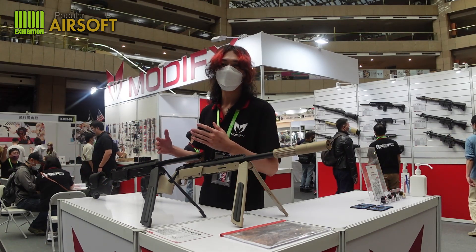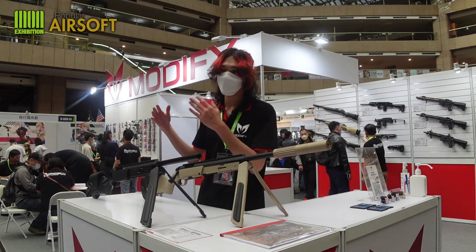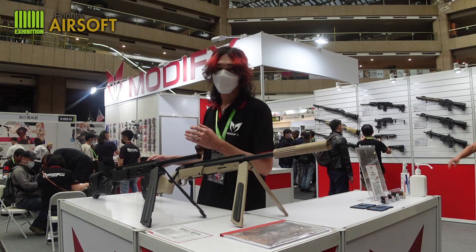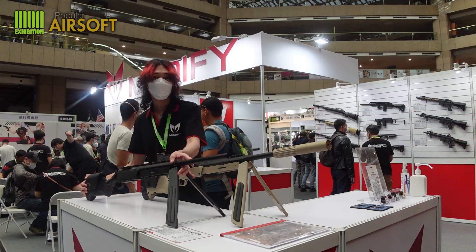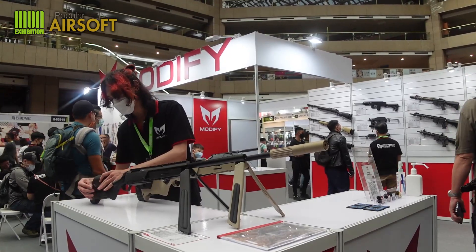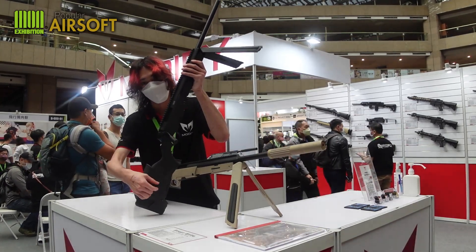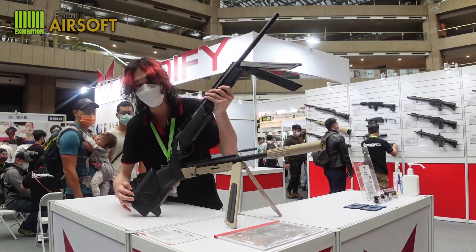Most players are familiar with Style Scout, and this one — Style Scout — you can say it is Scout's upgrade version. You can tell the difference by the buttstock. You can see the buttstock at the end of the gun. We have this adjustable cheek piece. You can adjust the cheek piece by rotating it. And the buttplate is also adjustable.